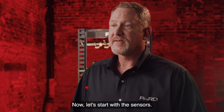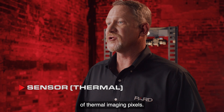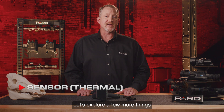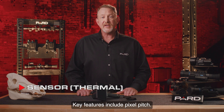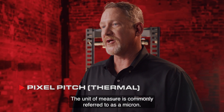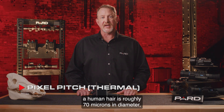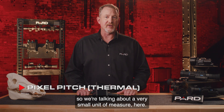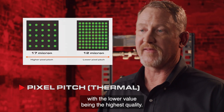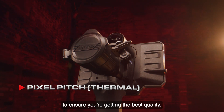Now let's start with the sensors. The Sphinx features a 384 by 288 sensor resolution. The resolution refers to the number of thermal imaging pixels, which provides clear images and quick target identification. Key features include pixel pitch — a measurement of the distance between the pixels of the digital image, commonly referred to as a micron. A human hair is roughly 70 microns in diameter, so this is a very small unit of measure. Most thermal units on the market today are either 12 or 17 microns, with the lower value being the highest quality. The Sphinx is a 12 micron device. You should always compare against other brands to ensure you're getting the best quality.